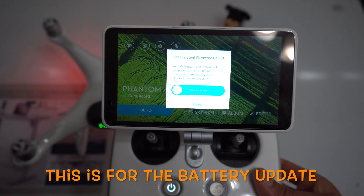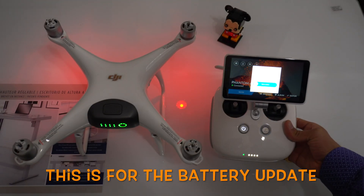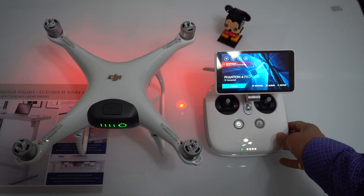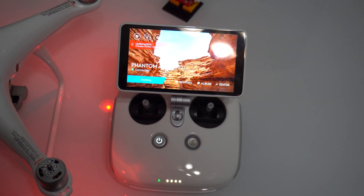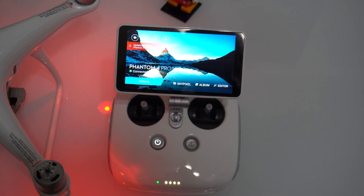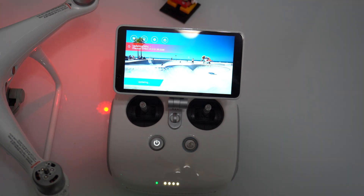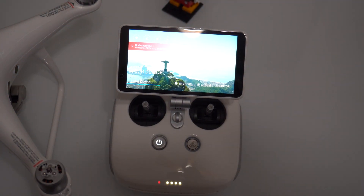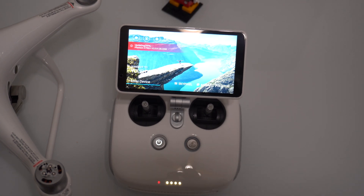So I'm going to slide that button and update it. It's saying updating — 44% right here, 75%, 99%. It seems like it turned off the drone and now it's starting again, still at 99%.